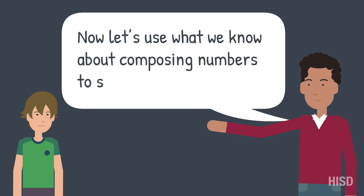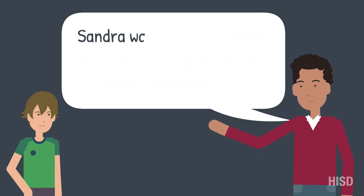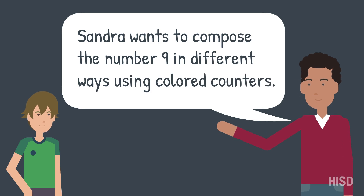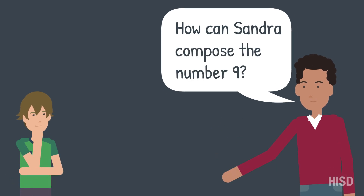Now let's use what we know about composing numbers to solve a problem. Sandra wants to compose the number 9 in different ways using colored counters. How can Sandra compose the number 9?